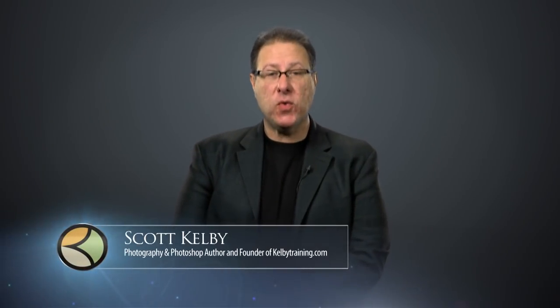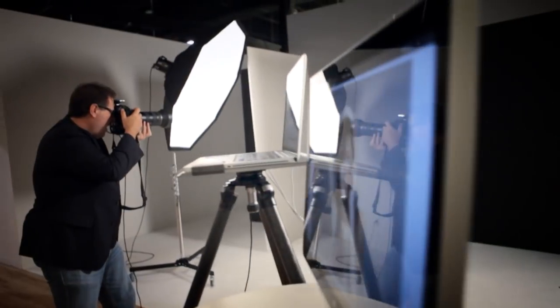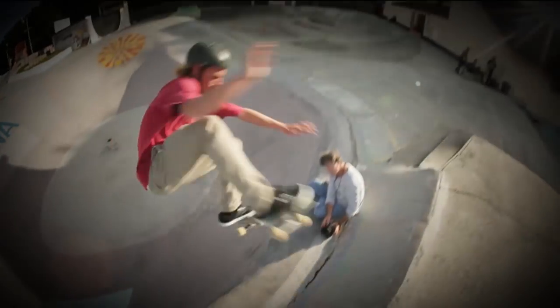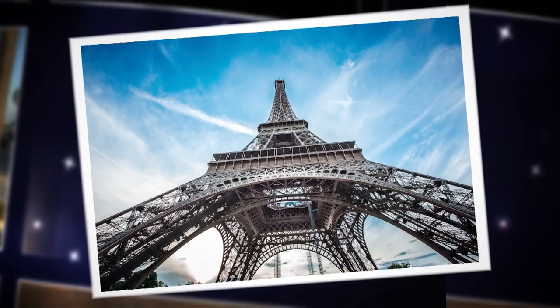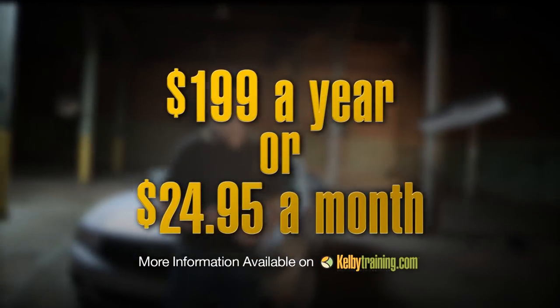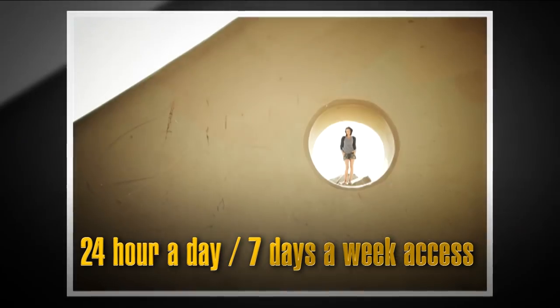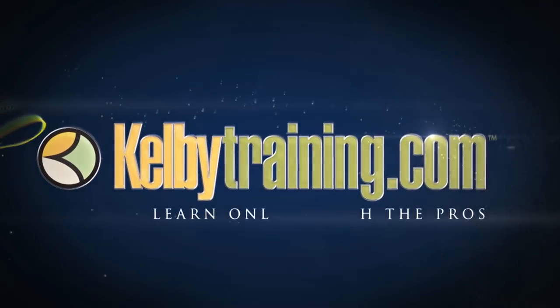Scott Kelby here, and welcome to this quick tour of our online training. We have hundreds of online classes covering everything from lighting to landscape photography, portrait photography to sports, wedding, automotive photography, food, fashion, travel — you name it. The most incredible part is the price: you get all of this for just $199 a year, or you can pay monthly for just $24.95. 24 hours a day, 7 days a week access from anywhere in the world. I invite you to join us today and start learning right now.